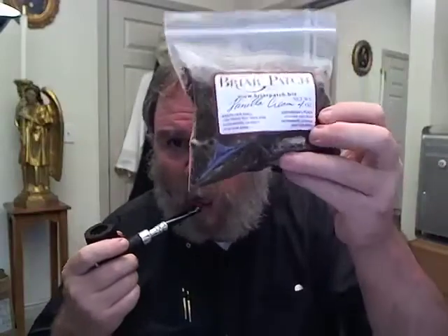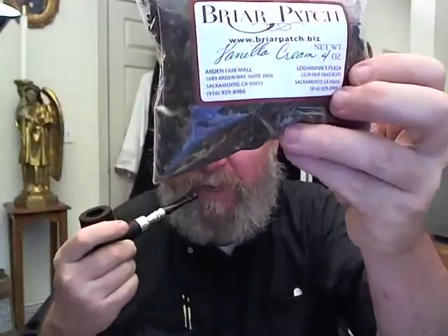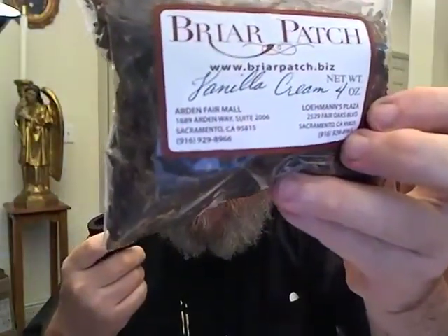But that's not all. I also got — and some of you have seen this in other videos — the Vanilla Cream. And like Dan, I have to agree with you, it's just never vanilla-y enough. It just really lets you down. I mean, it's okay — nothing hideous. From the bag it smells wonderful, but it's just, you know.